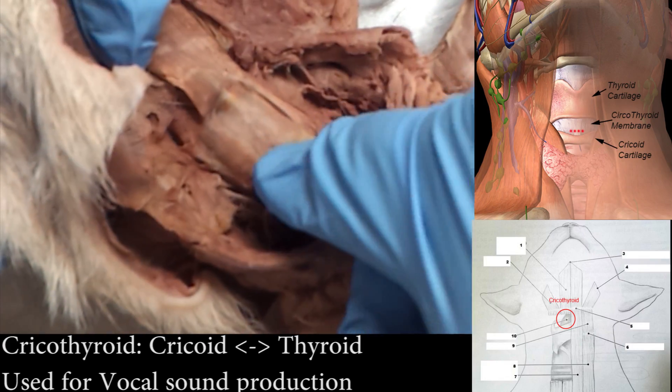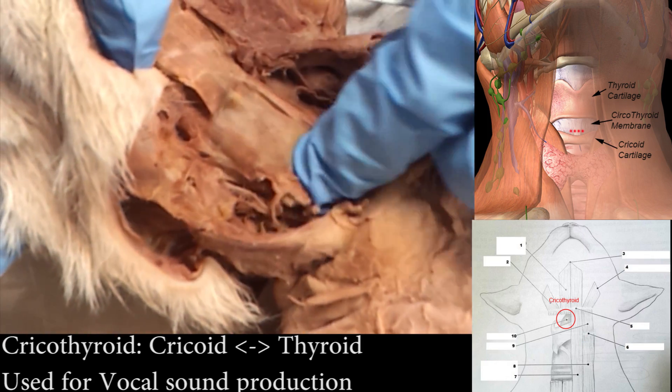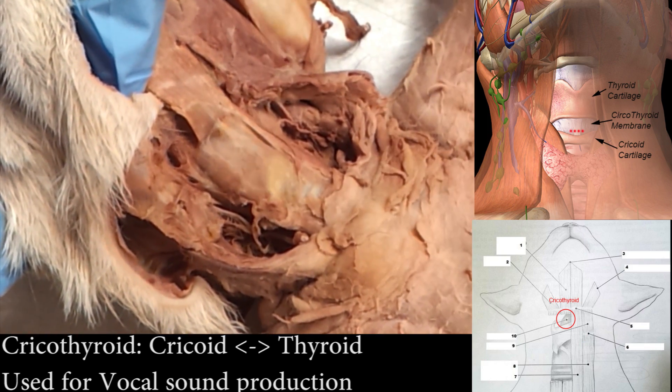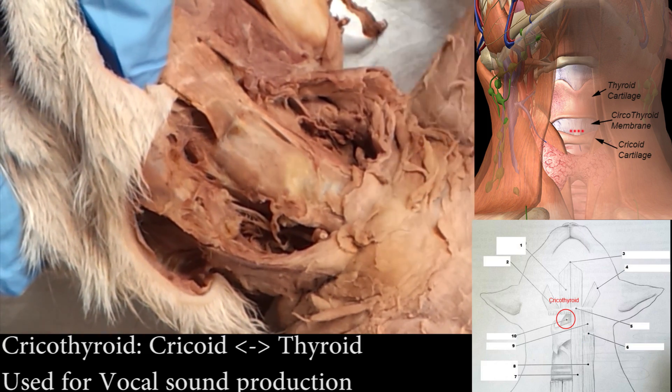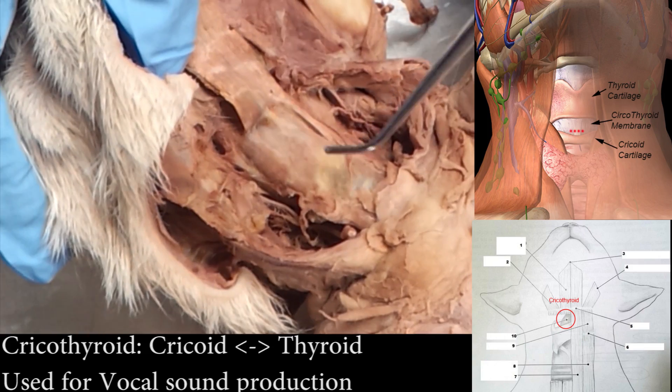So that's the cricothyroid — cricothyroid. And if you press on this, you'll feel the larynx underneath; it feels really cool. It's all hyaline cartilage, it's fun to push on. So the cricothyroid — just think 'creco,' because to make that noise I have to use my larynx. It's a little heart.